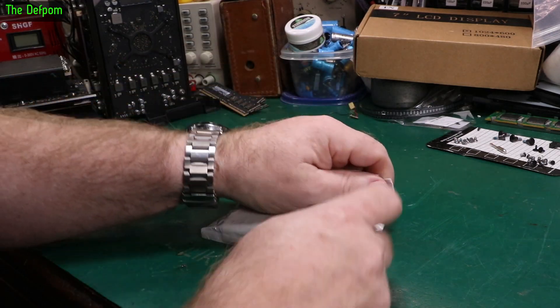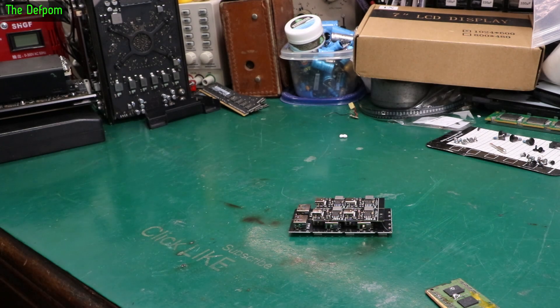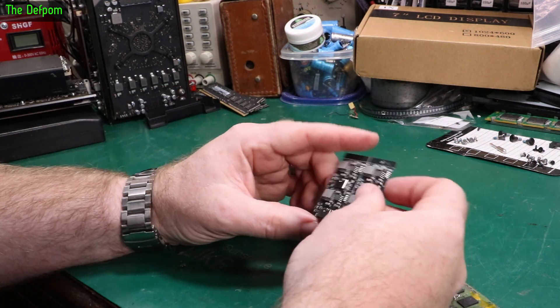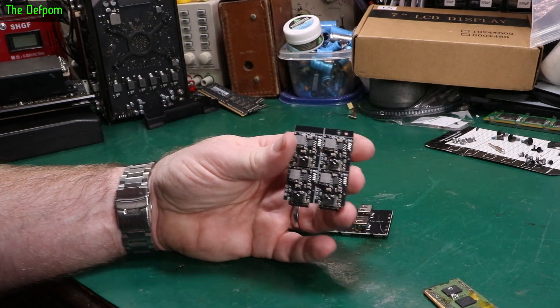Don't forget to check out the links down below for any items. I've already opened this one - there are a few things I actually already opened because I thought there were other things inside. I've been waiting for something to turn up so I can fix some things, but it wasn't it.